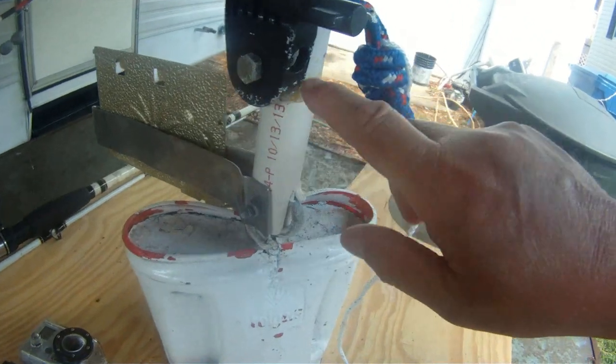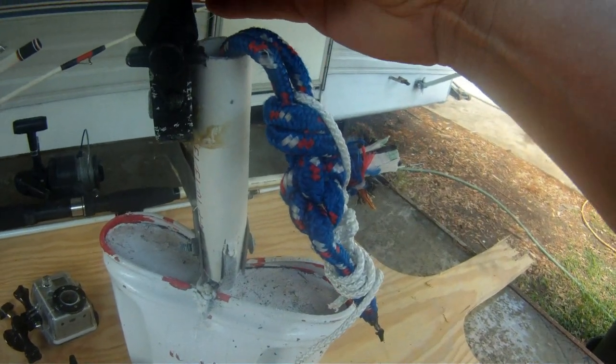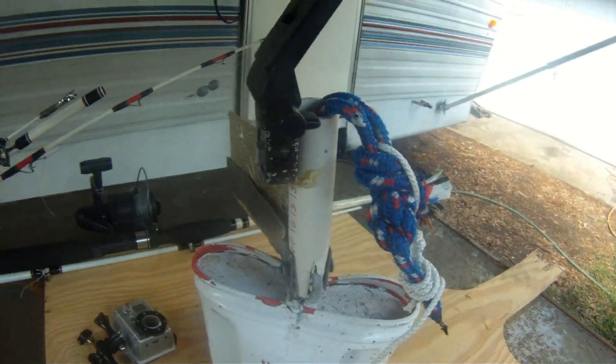This is bolted all the way through to the inside. It's a solid piece there so you shouldn't lose your camera.